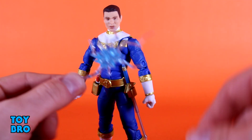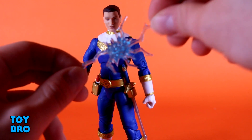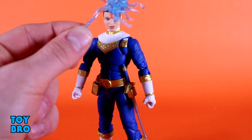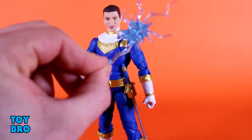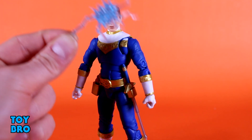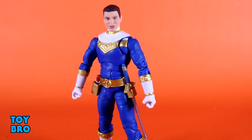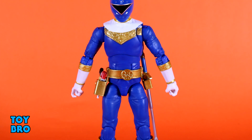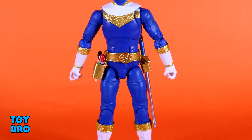You do have an energy effect — a translucent light blue effect piece where you can put the sword in there and have it kind of reflecting a laser blast or another attack. So you've got a bunch of stuff, but it's not all the best versions of what it could be. Overall, there's a lot of good with this figure but there's some bad — it's kind of a give and take.